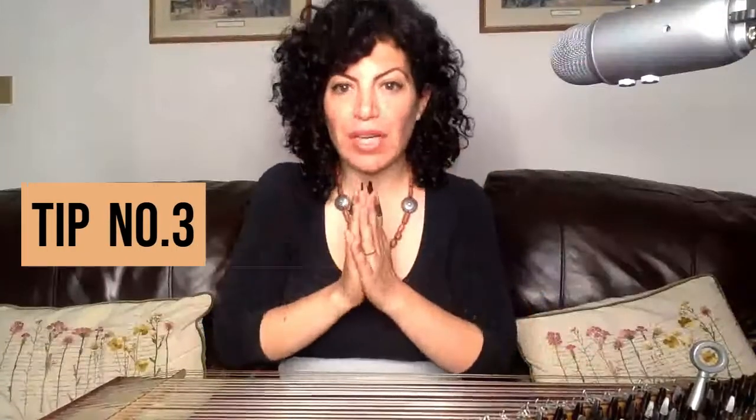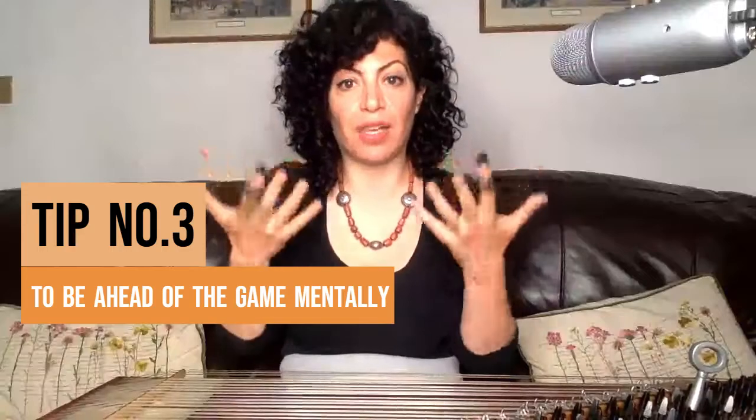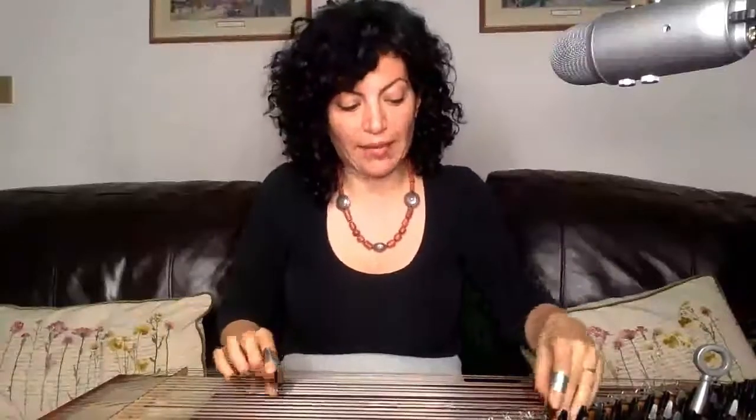And number three is to be ahead of the game mentally, meaning you need to be aware of what building block to what building block you're switching to. You need to be aware of the modulation that you're making. And if you're a beginner and didn't know what I mean, just take that lightly. You need to know the levers that you need to change — for example, switching between Bayati and Hijaz.